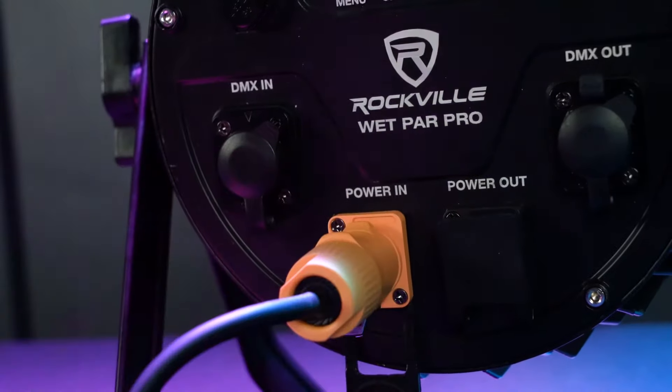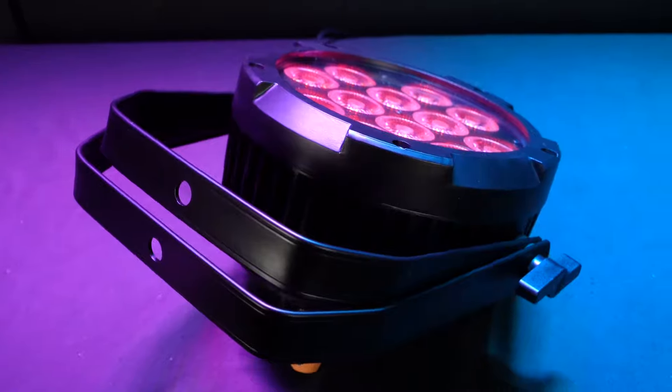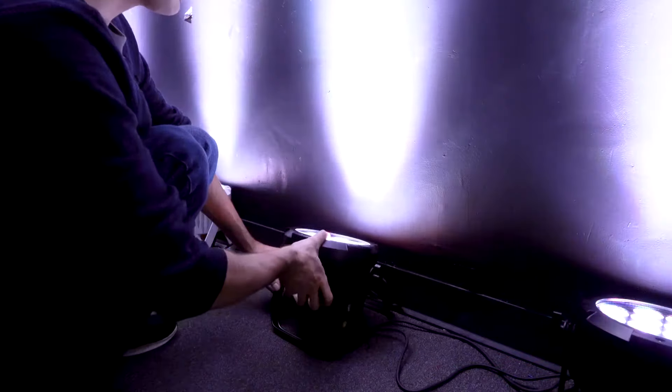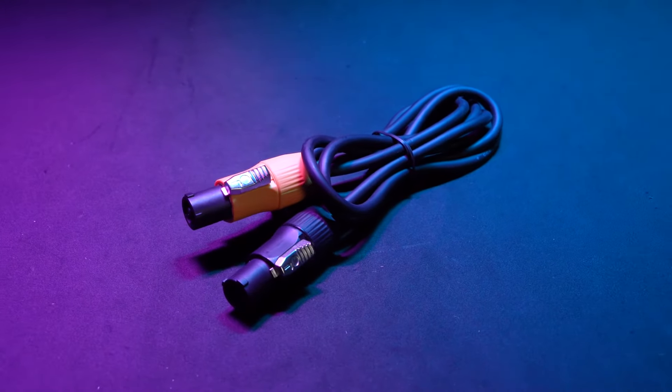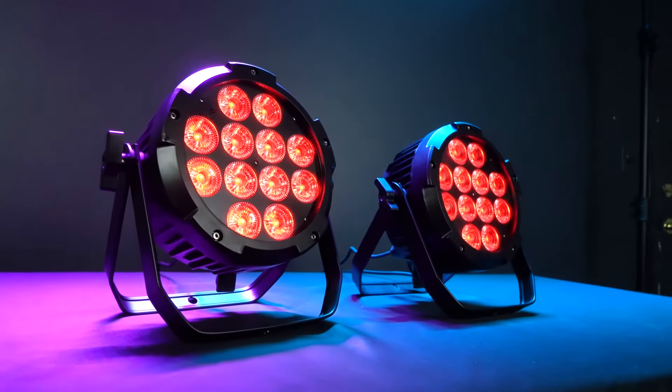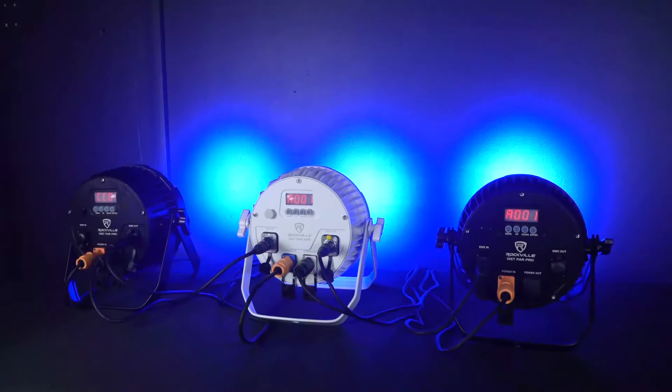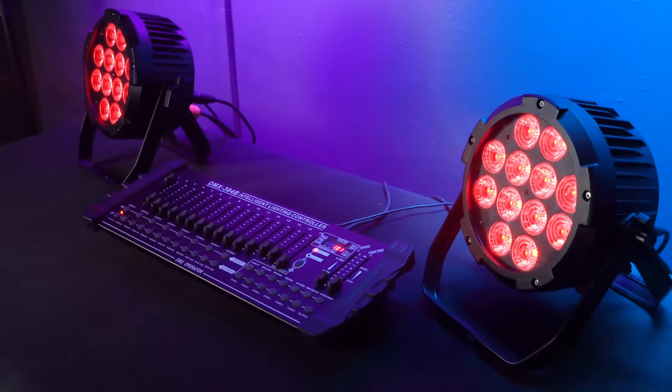Every Wet Par Pro comes with a seven-foot PowerCon power cable which is used to plug the light into the wall, a dual bracket that can be used to truss mount the light with a lighting clamp and also to angle the light into different positions for wall washing and stage design, and an eight-foot PowerCon cable to jump the power from one Wet Par Pro to the next.